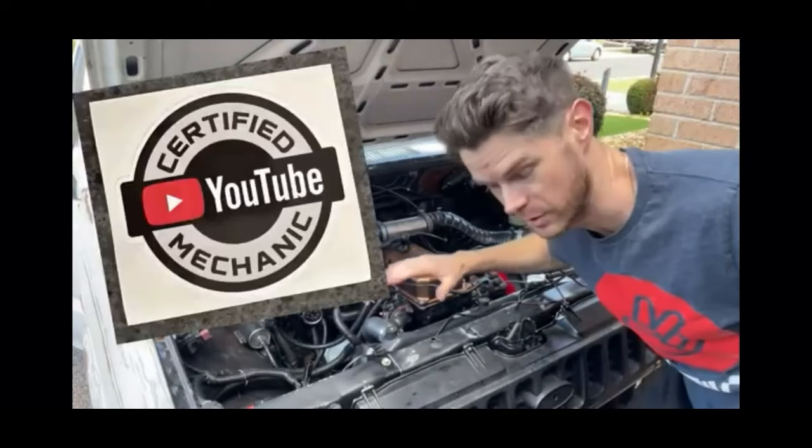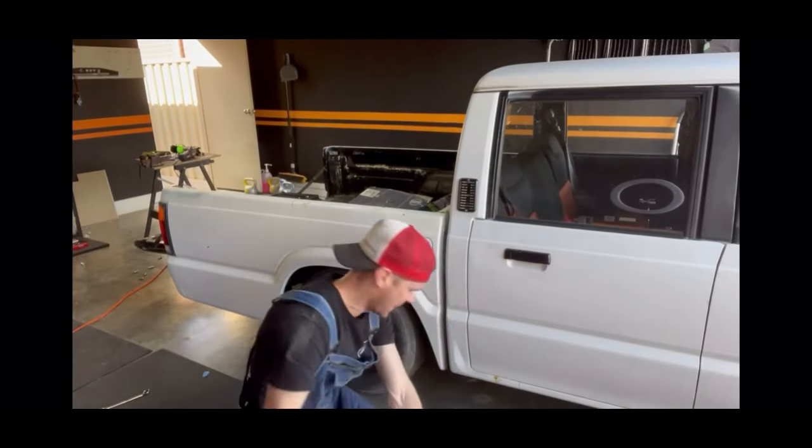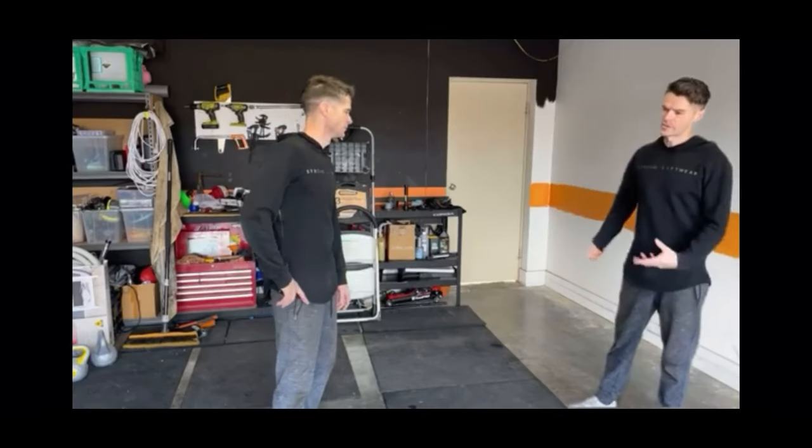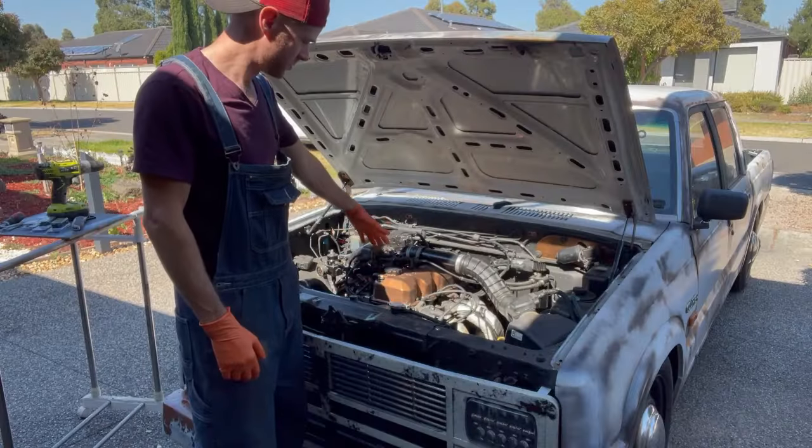Welcome back. You are now watching the Australian from New Zealand that thinks he's an American YouTube channel — I have no idea what I'm doing but I'm doing it anyway, with half-ass welds and spray can dreams. YouTube-certified mechanic. You're watching Crazy Goose Garage — like, comment, subscribe.